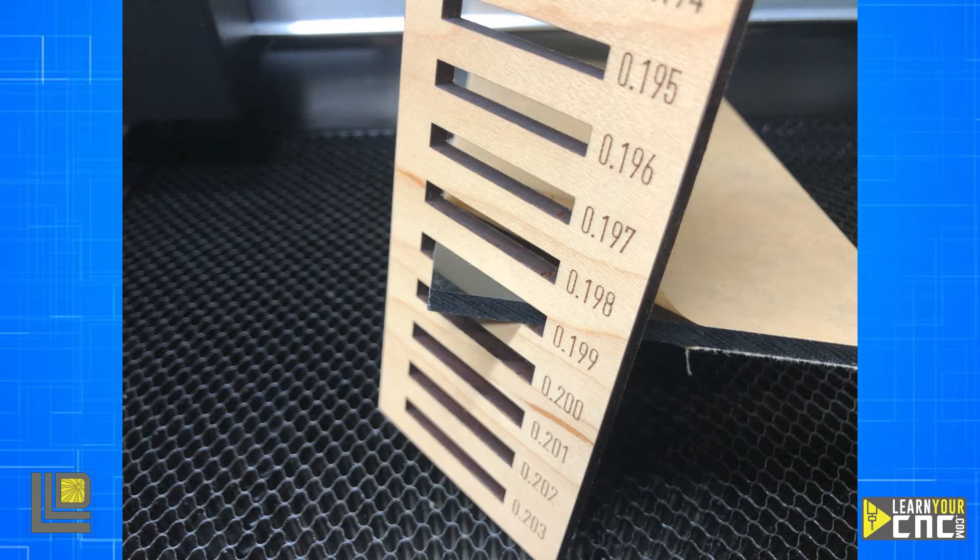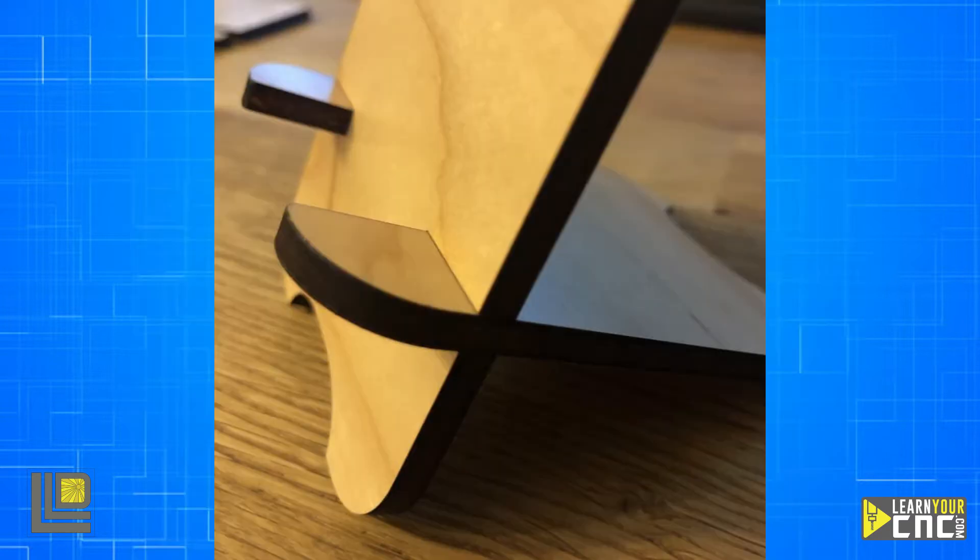Once you've used your curve tool to accurately measure your material thickness, we'll use this piece here as an example. This piece measures at 0.199 inches. We're going to take this measurement and adjust our drawing to fit that measurement, which will allow us to get a perfect fit on our joints.